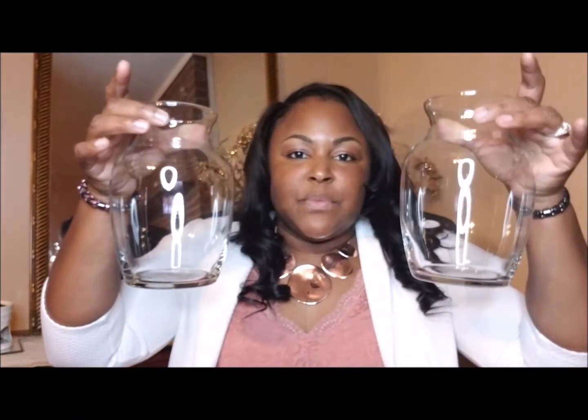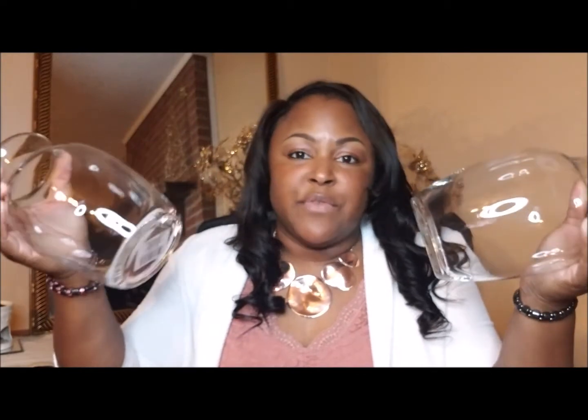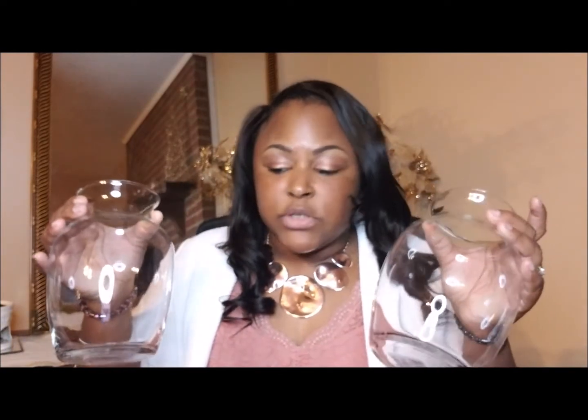I bought these two vases from the Dollar Tree, and I'll probably be using these along with some I already have around the house. If I need more I'll go get some. I basically use flowers everywhere — in the kitchen, the living room, the bathrooms, the bedrooms — I just love the look of flowers in the home.